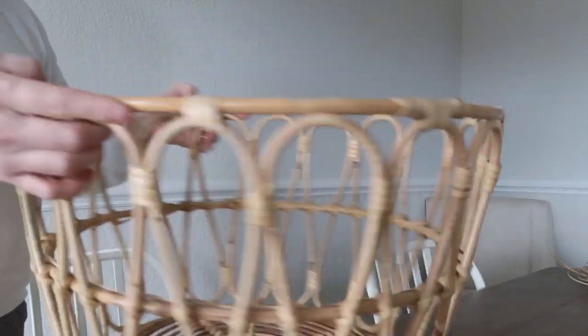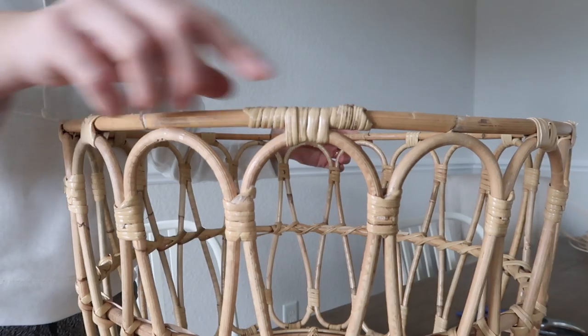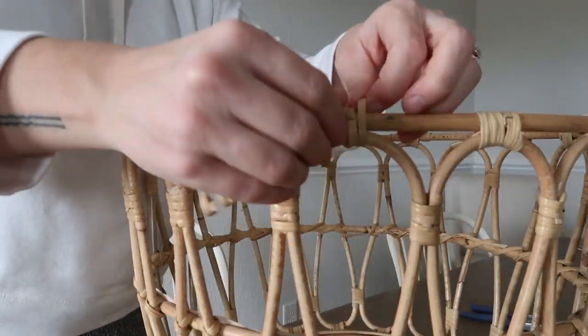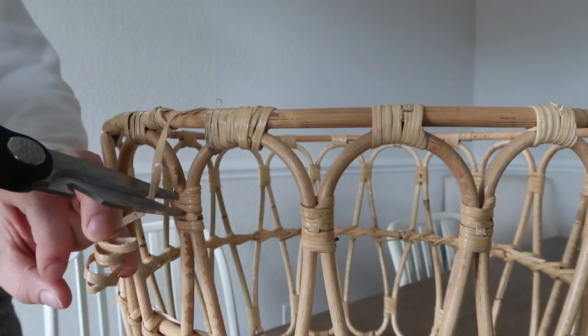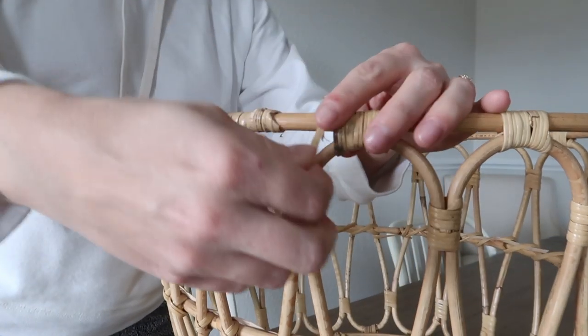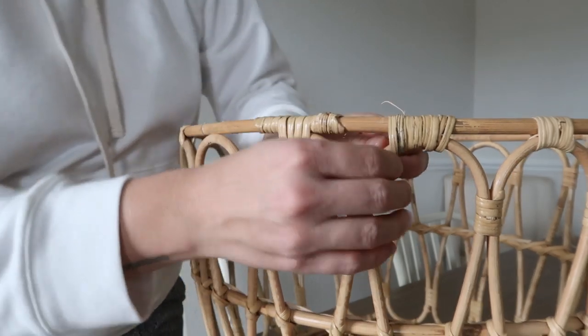I have these places where I removed the reed and it looks like something's missing, so that's where I'm going to reapply the reed. What I did was take my reed and wrap it around those spots where it was missing. You can just tuck the little tail — they were a little too long so I just snipped off the extra and then tucked it underneath what I previously wrapped.